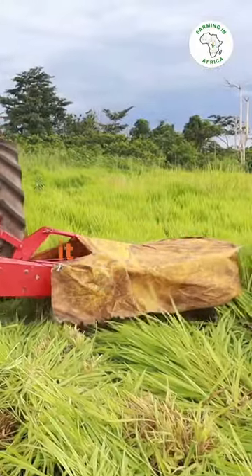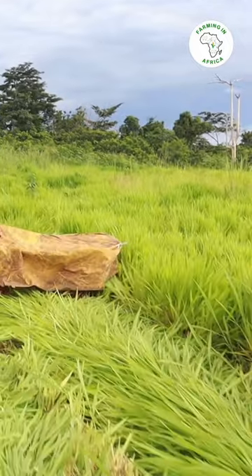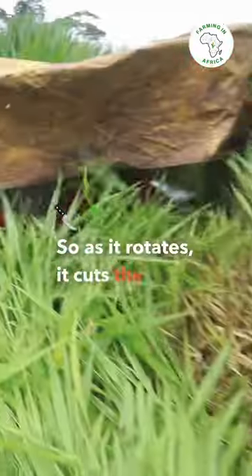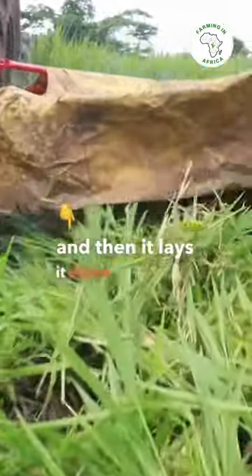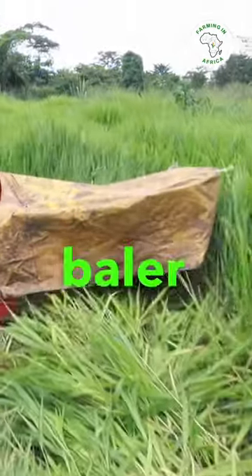What it has is these blades beneath it. So as it rotates, it cuts the grass and then lays it down in between nicely so that it's easy for the baler to pick it up.